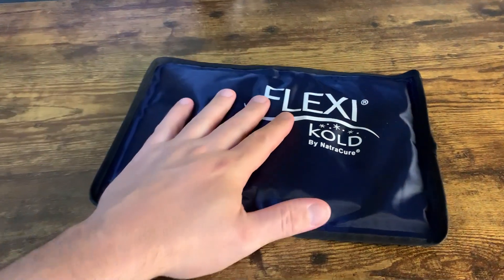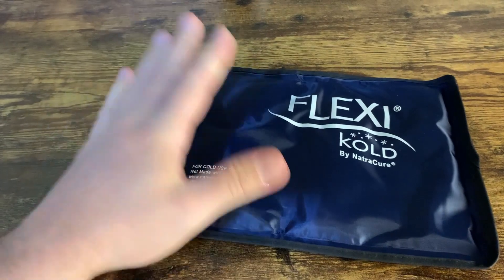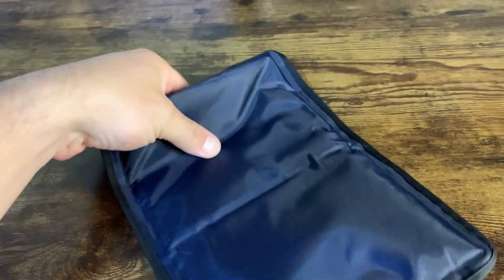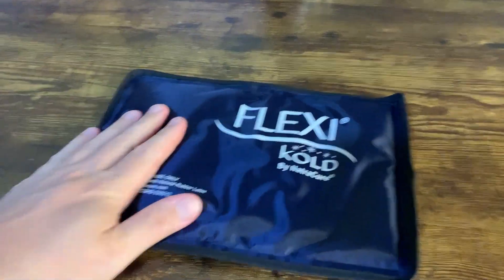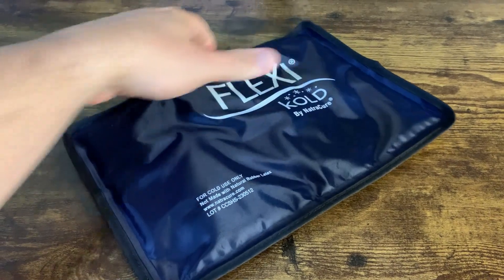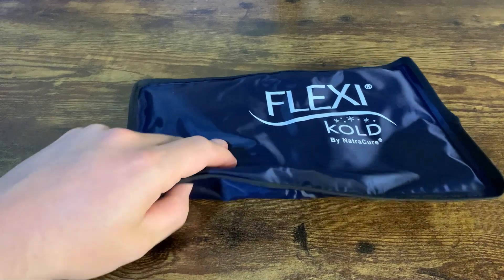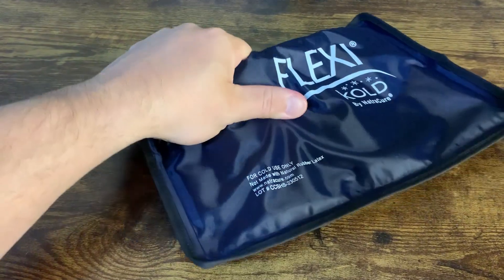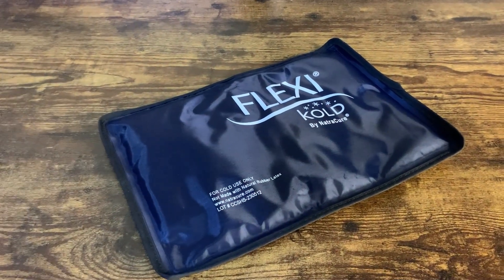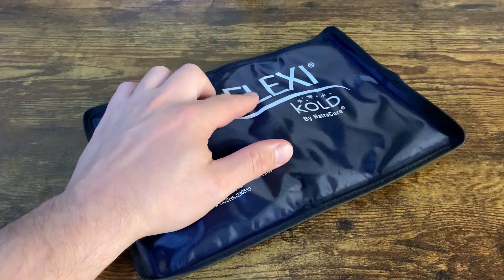I got this ice pack mainly because I had an issue with my elbow. Most ice packs, when you freeze them, they get really really hard. This is actually cold right now — I can't show you that, but it's been in the freezer for a little while. It's like a gel insert and it has a little bit of resistance, but it's very very flexible compared to a traditional ice pack which is full of liquid that you really can't bend. This one you can, which was the biggest reason I got it.